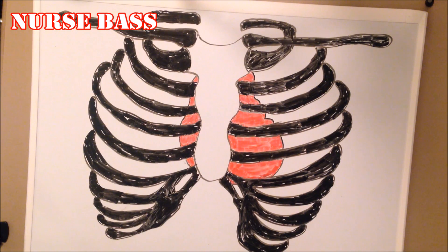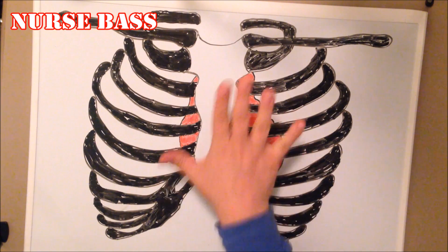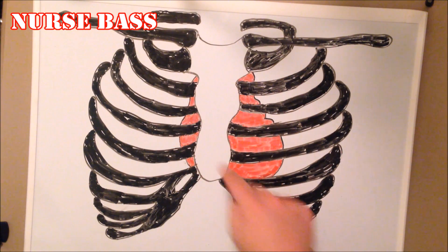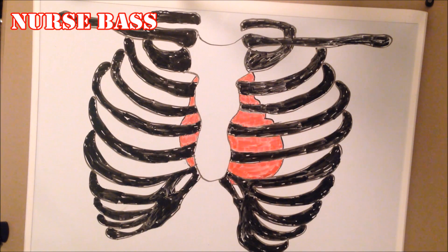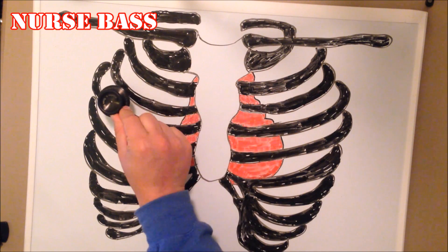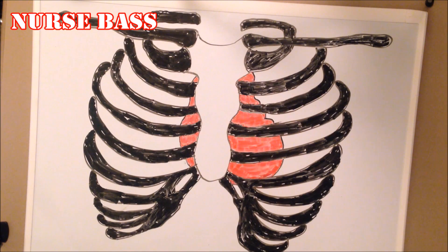For the first point — Aortic — in any nursing or cardiac assessment, you are at the right sternal border, second intercostal space. Remember, if you're looking at a patient, this is the patient's right side and that's the patient's left side. Intercostal simply means the space between the ribs — one, two — second intercostal space, right sternal border.